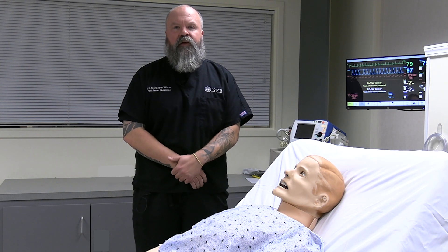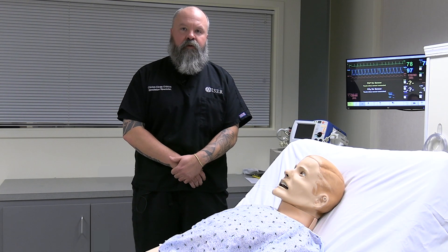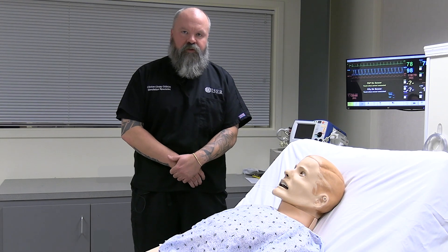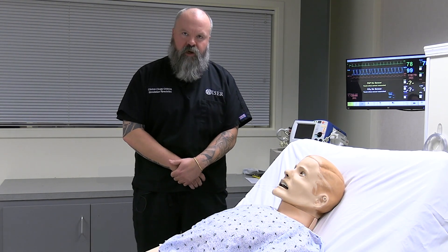Hello and welcome to Wiser. My name is Clinton. I'm a simulation specialist here. Today we're going to learn about SimMan 3G. SimMan 3G is a high-fidelity simulator made by Laerdal. Today we'll go over all his features and applications to orient you to the mannequin for when you come here to learn at Wiser.